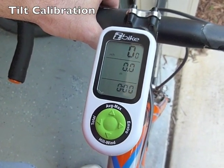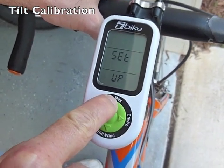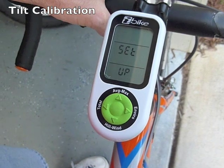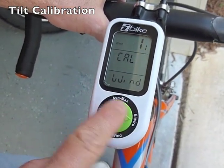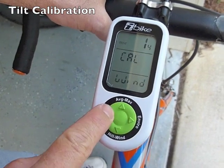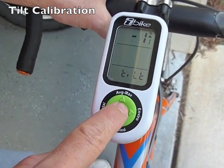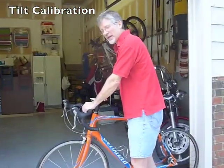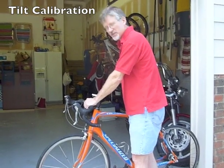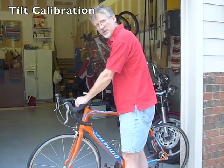To do the tilt calibration, go into the setup menu by holding the up arrow for two seconds, then make sure that you see the word "tilt." Use the left and right arrow buttons if needed to navigate to tilt. Then to start the process, make sure your bike is still and push the center button. When that's finished, the iBike is going to tell you to turn 180 degrees, so turn your bike and push the center button again.